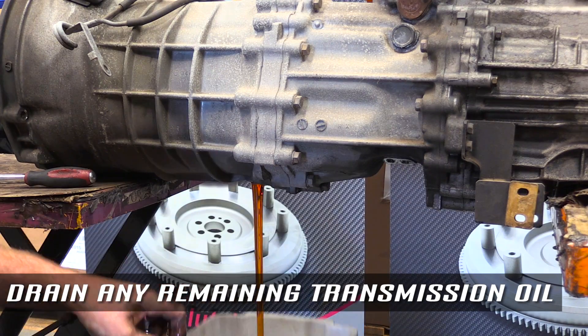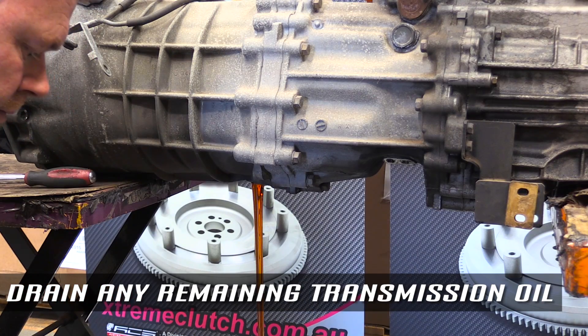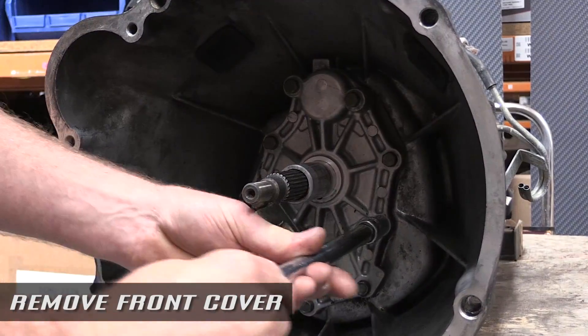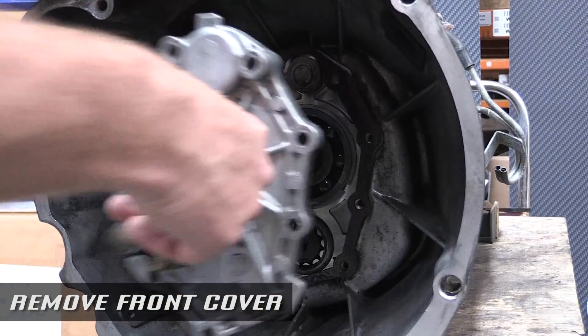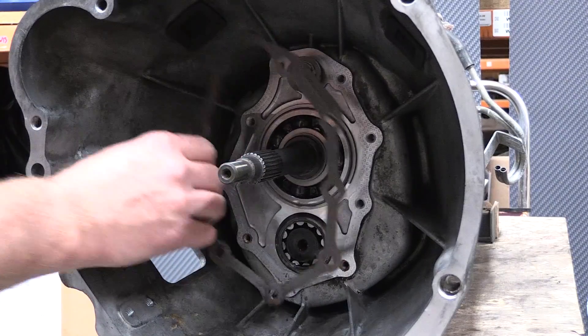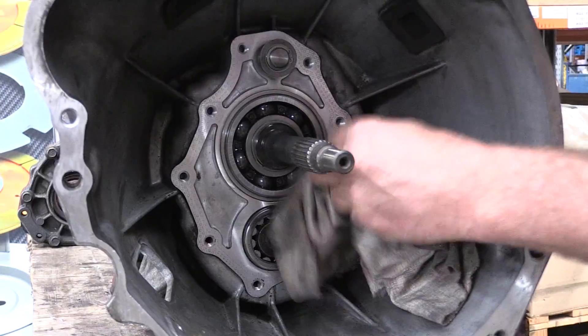Ensure that the old gear oil is removed from the transmission. Remove the front cover of the transmission by undoing all the bolts. Clean the mounting surface on the transmission of any contaminants and any old gasket.